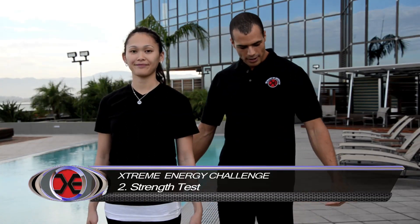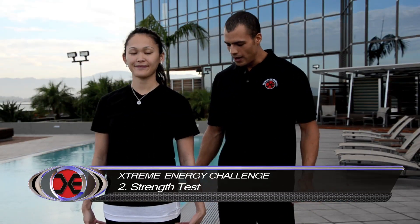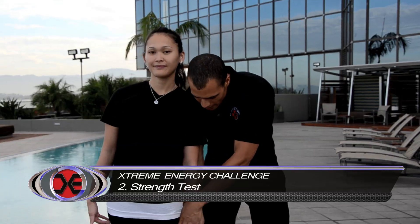Now our second test is a strength test. Alright Kim, what I need you to do is put your feet together, put your arms straight down, cup your hands, put them at your hips. Now stay strong as they push down on your hands.